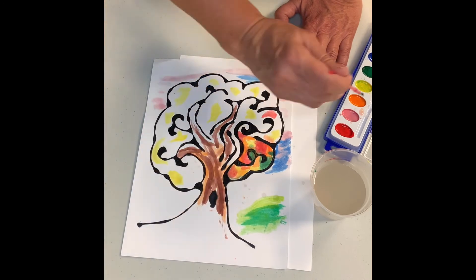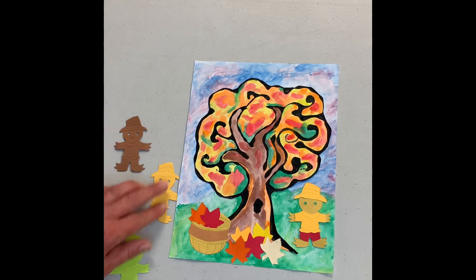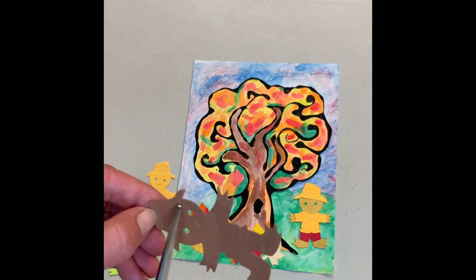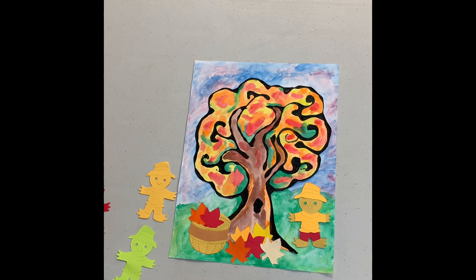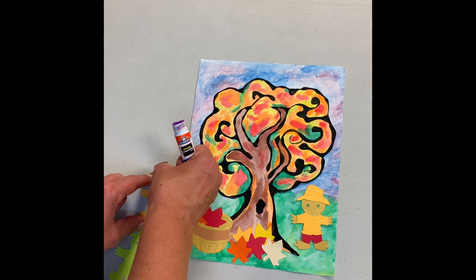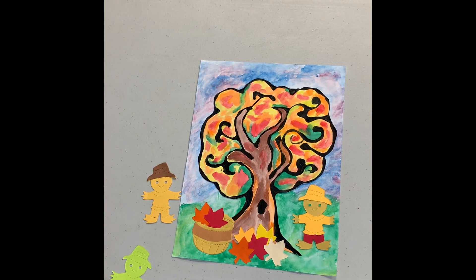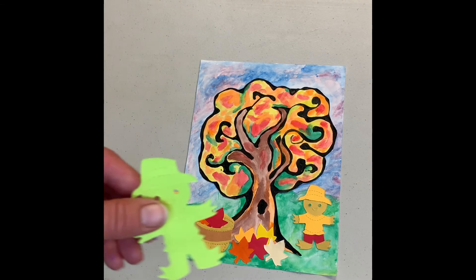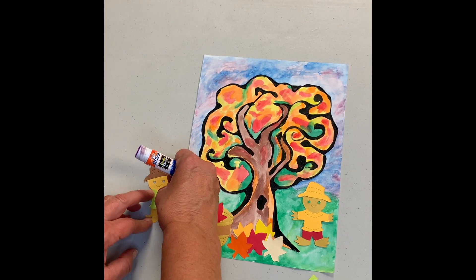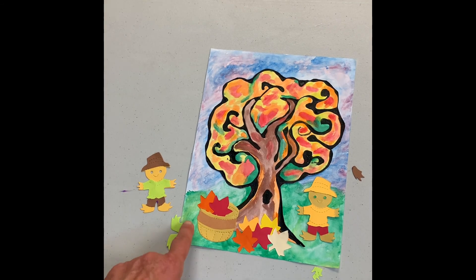Next we're going to show you how to make the scarecrow. We gave you scarecrows of different colors — pick which one you want to use as the body and then pick the other colors to dress the scarecrow. Let's do the hat: there's a little dotted line you cut at the bottom of his hat, and then once you do that, you glue the hat right on top of his head over top of the other hat. Then you decide what you want for the shirt, pick that scarecrow, and cut out the shirt — I'm going to do green. There are lines you can follow to cut out the shirt, and then you just glue the shirt on top of the scarecrow. You can do the same thing with the basket and give it different colors by doing the same method.